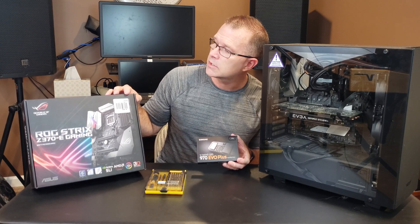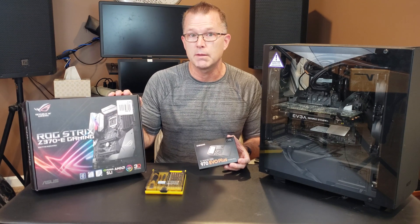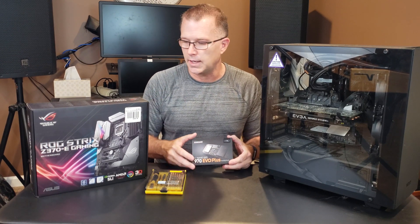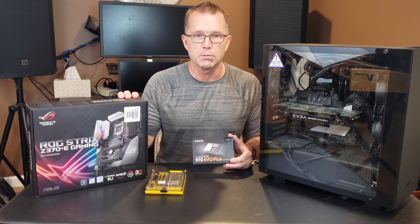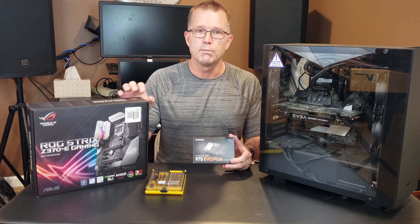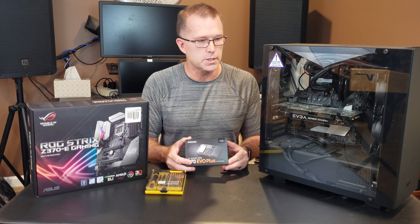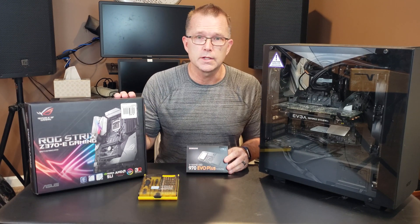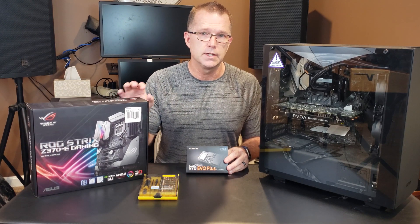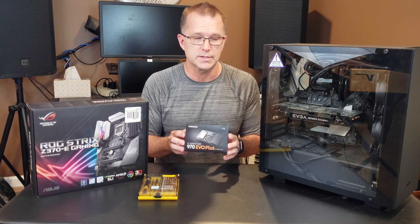In this case, this is an Asus Republic of Gamers Strix Z370E gaming motherboard. That Z370 refers to the Intel chipset at the heart of this motherboard. Multiple manufacturers produce motherboards with this chipset, so presumably those would also be compatible with NVMe M.2 technology. If you plan on putting this in an existing machine, you absolutely need to check your motherboard specs, check the manual, and make sure you understand the compatibility considerations for this type of SSD card.